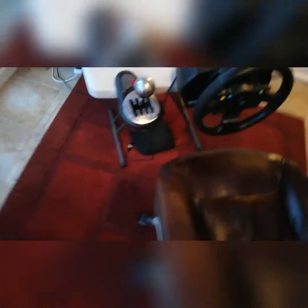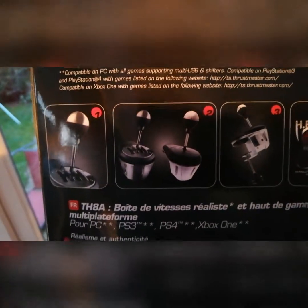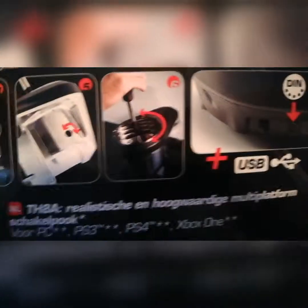Obviously I've still got my TMX wheel — perfectly fine. But you may notice something new next to it: a TH8A shifter. I may have mentioned it in the last Albemond series, but that's the new one. And then I've got my sequential plate in there. That's what it looks like with the sequential plate on it, and that's the H gate pattern on the right.